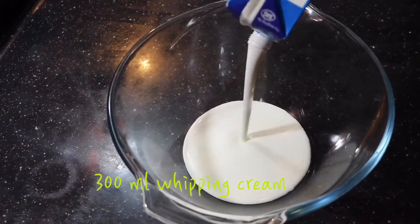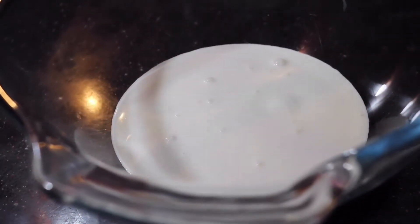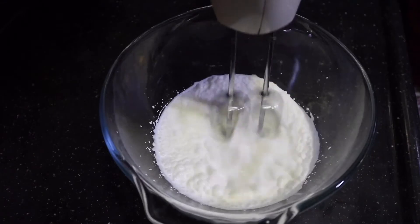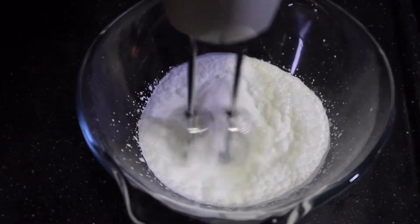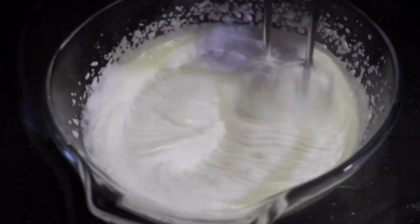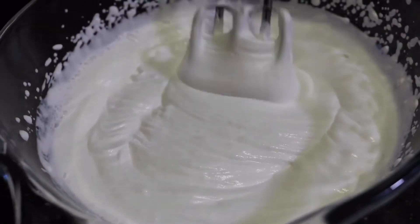Let that cool down and come to room temperature. Meanwhile, I've taken a large bowl into which I'm gonna pour in 300 milliliters of whipping cream, and we have to start beating this. Beat it to a soft peak consistency — you don't want a frosting consistency. Stiff peaks is not what we're looking for.